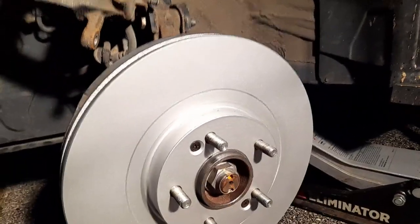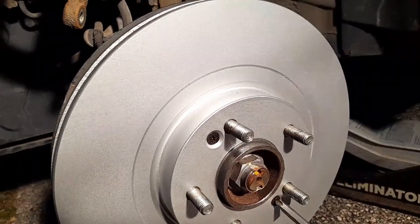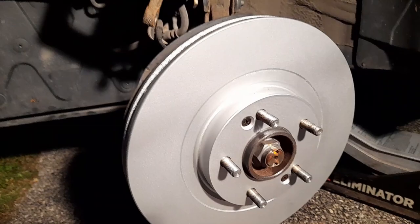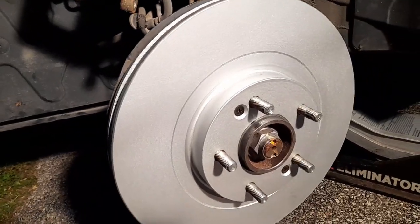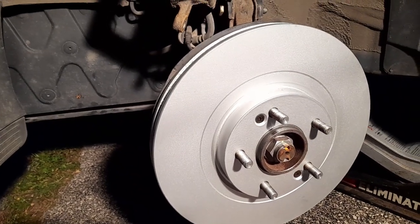For those Phillips screws, don't try to really crank it — it has to be tight but don't overdo it because it's Phillips and you're going to strip it. It's just there to hold it. A lot of cars don't have any of those, but it's much nicer because it holds it for you — without it the rotor is wobbly. They're just there to make it easier for you to put the caliper on.